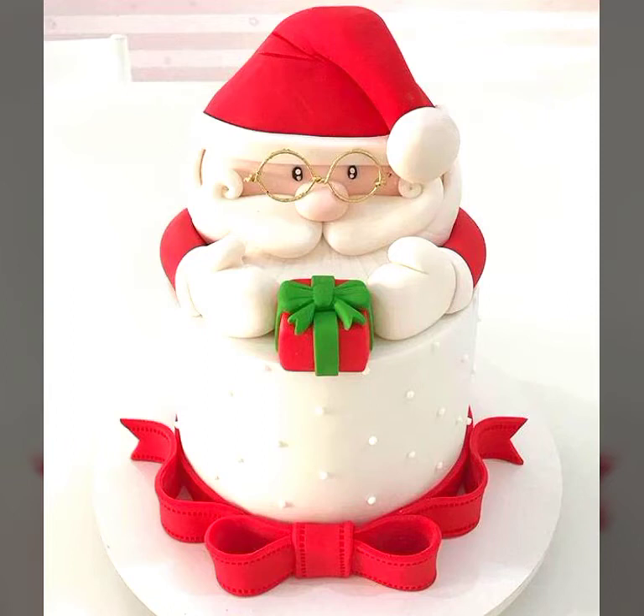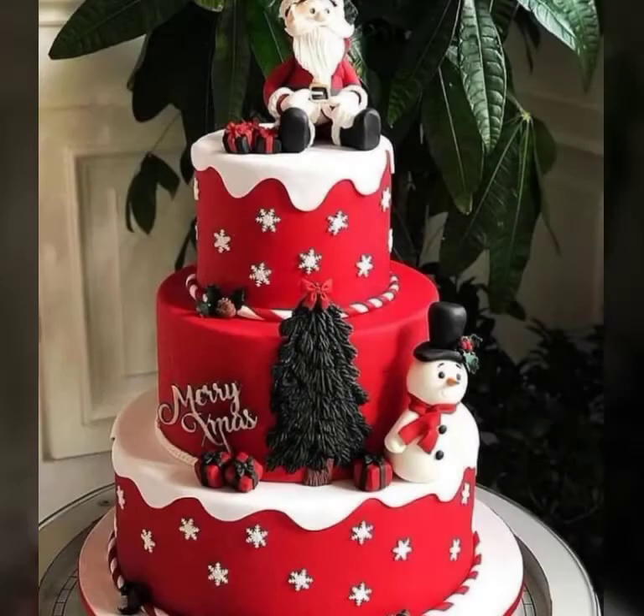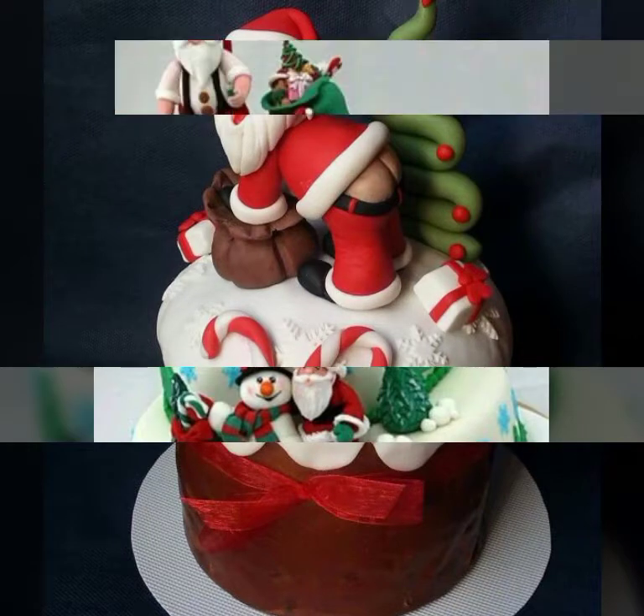Hello everyone, welcome back to my YouTube channel Beginners Craft Videos. I am back with another beautiful collection for you — Christmas Santa cake ideas.